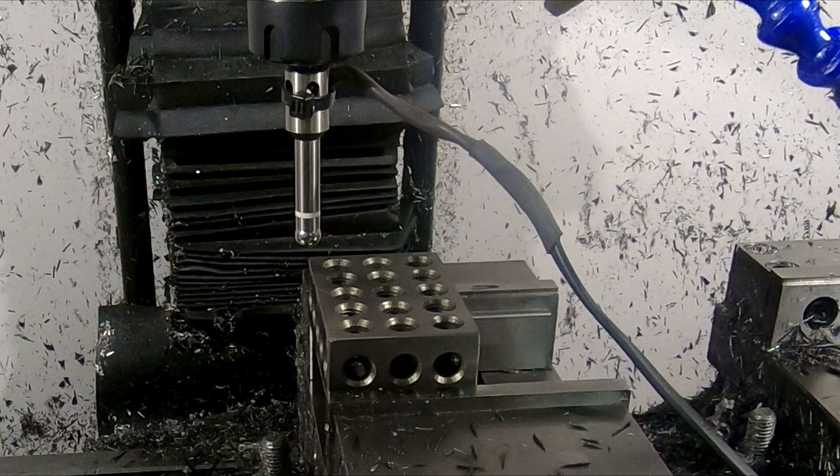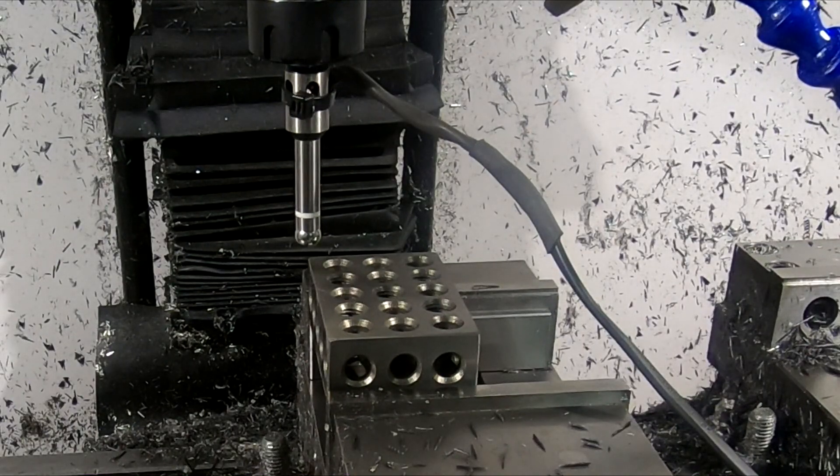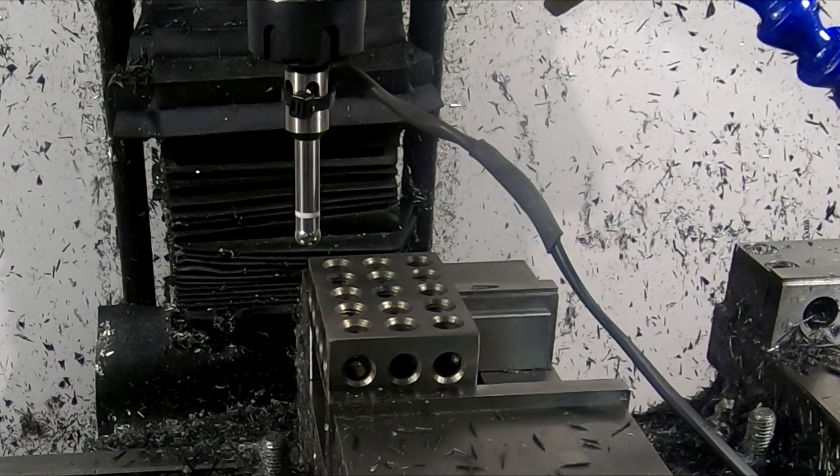You can see I'm using a 1-2-3 block in metal because my edge finder can't detect plastic — it needs to make contact with metal. I'm using that to get the back corner zeroed. Then I will place all my plastic pieces in exactly the same position as the 1-2-3 block. That way I don't need to set zero for every piece. I have a script in my CNC program in Mach 3, so it will do it automatically.